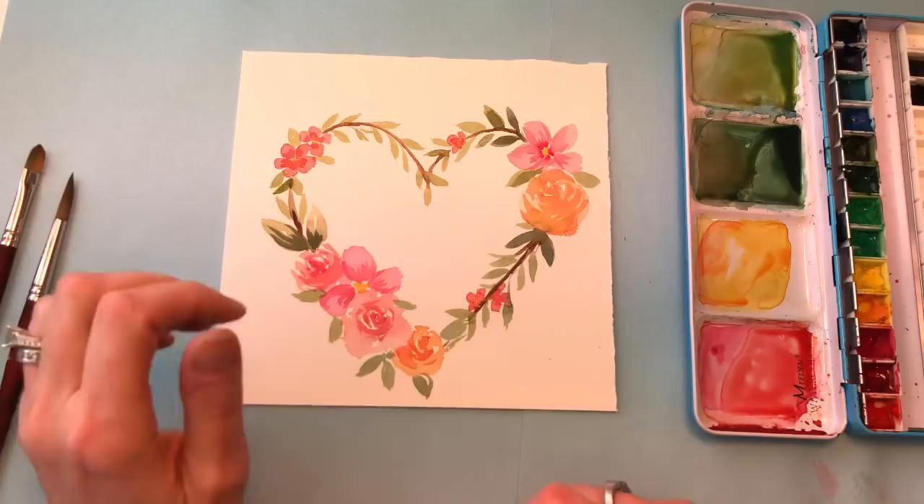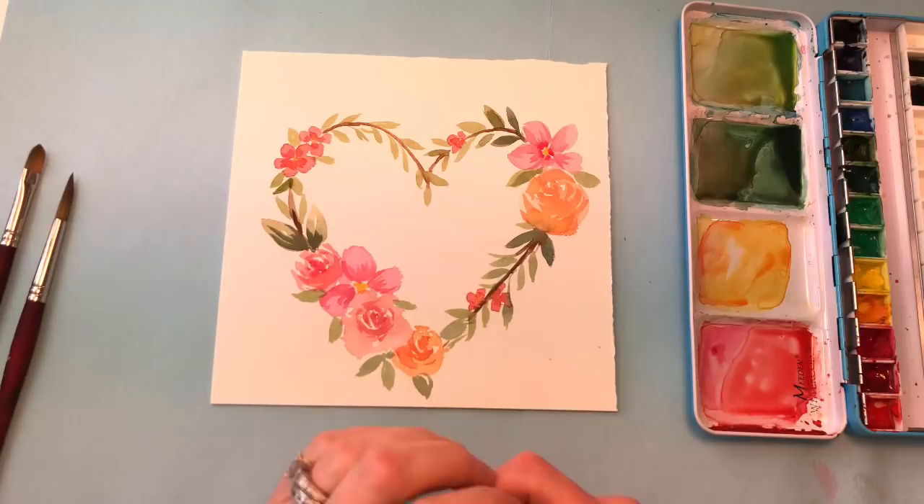Hello everyone, welcome to my channel. My name is Ellen Cammy Trent. Today we're working on a simple heart floral wreath. You could use it for Valentine's or anytime — wedding, anniversary, whatnot. Very simple, quick, easy to do. So let's get started.